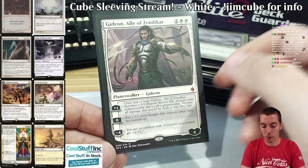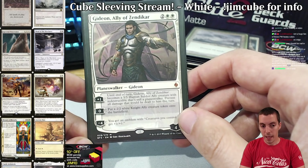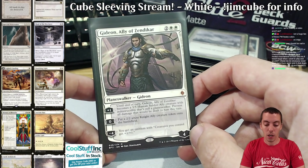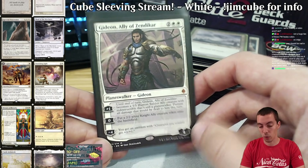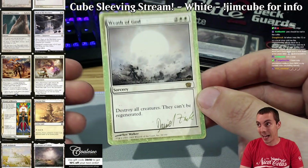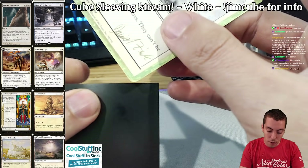For a long time my cube had only one planeswalker in each color — that was my rule — with a few in multicolor and colorless. There have been a lot of good walkers printed recently so I've decided to change that a little, especially for white, which I think needs a little help. There are two really good white planeswalkers: first is Gideon Allies of Zendikar, which is absolutely busted — a major player in standard, historically underplayed in modern, just a really really powerful card. It's also an anthem, which is cool. And then Wrath of God — this gold-border card has been cast many many times over the years.